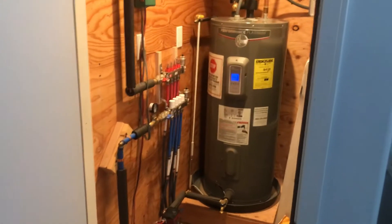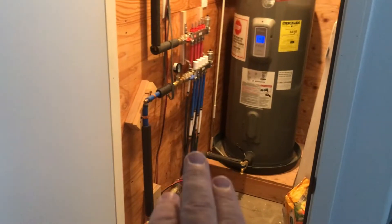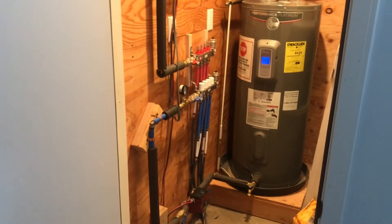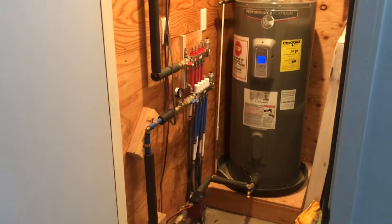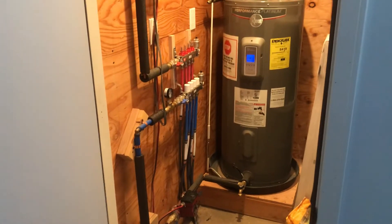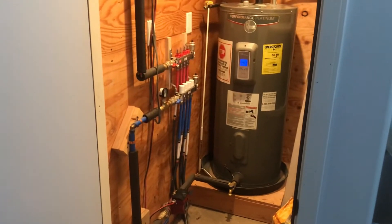This is an information video only about a radiant floor system. The only thing left from the original installation is the polybutylene coming out of the floor — four lines coming out and going in. The original system was not insulated, and the original manifold cracked and flooded the room. Everything was pretty much damaged and destroyed until somebody shut off the water, so we rebuilt this room from the ground up.